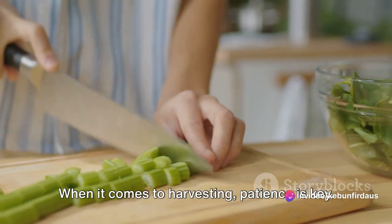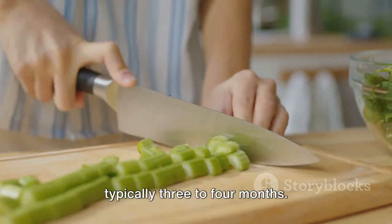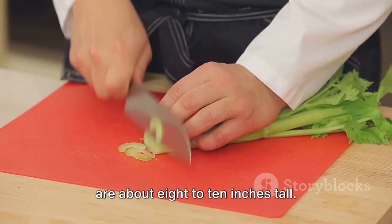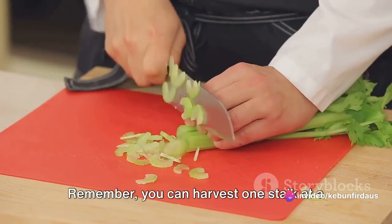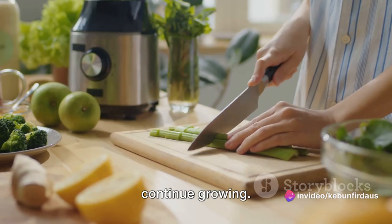When it comes to harvesting, patience is key. Celery takes a long time to mature, typically three to four months. You'll know it's ready when the stalks are about eight to ten inches tall. To harvest, simply cut the stalks at the base of the plant. Remember, you can harvest one stalk at a time, allowing the rest of the plant to continue growing.